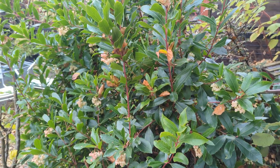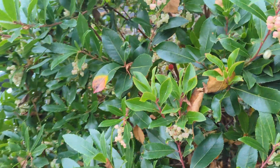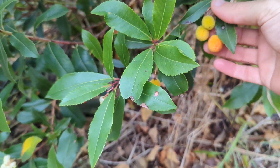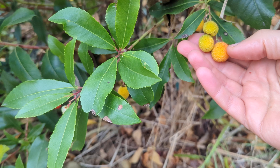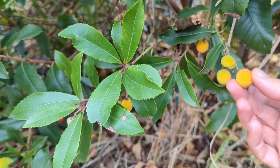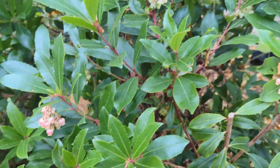This is the strawberry tree. As you can see, it's in flower right now, and at the same time of flowering it also produces its fruits from last year's flowers. These small ones here will be ready around January, and the slightly bigger ones around the end of December.